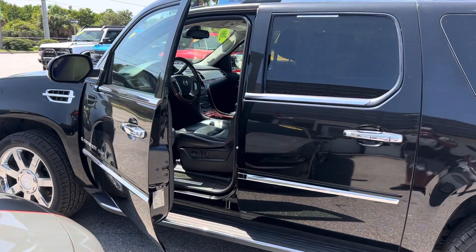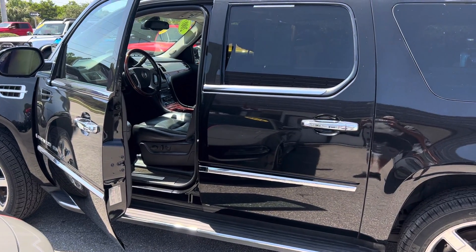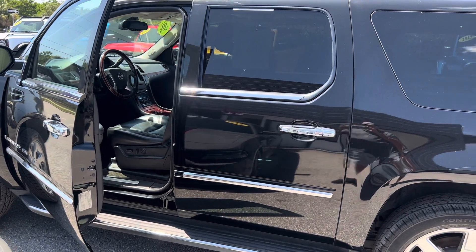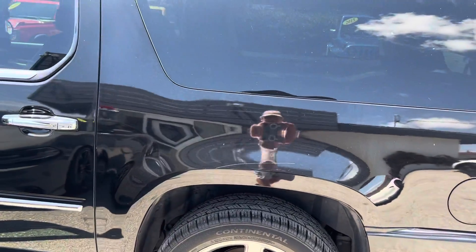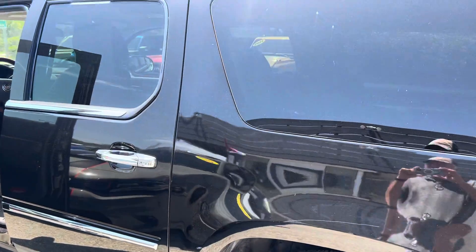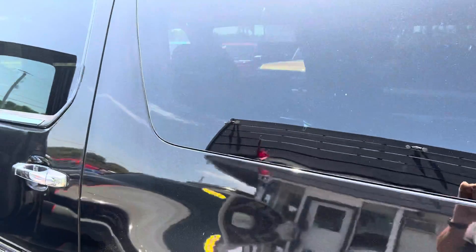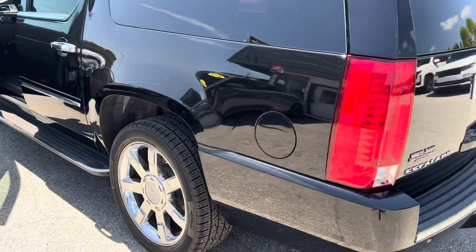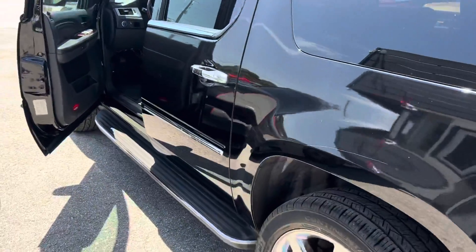Hi everyone, this is Chris at Classic Cars at Palm Beach. We're going to be doing a walk-around video on this 2007 Escalade ESV. I know the person who owns it — it's in good shape and been well maintained. But we don't pump these cars up. We're all about pointing out any flaws to let out-of-state, out-of-town buyers know the vehicle's condition, so when they receive it, there's no surprises. So here we go.